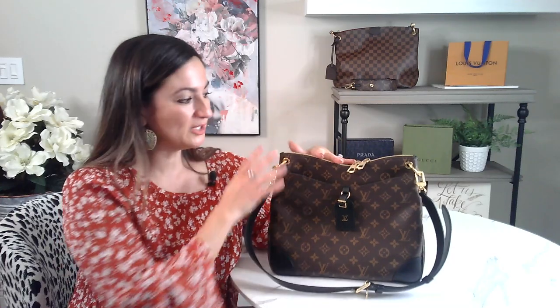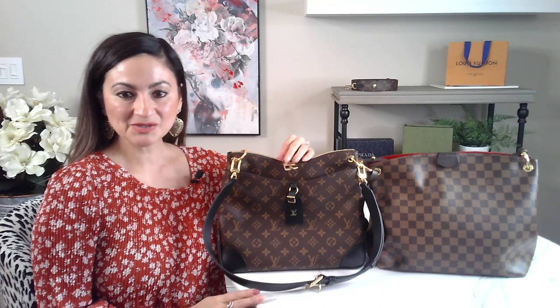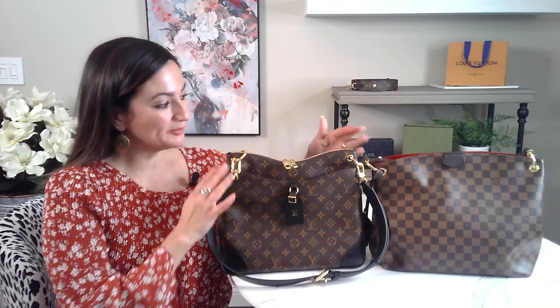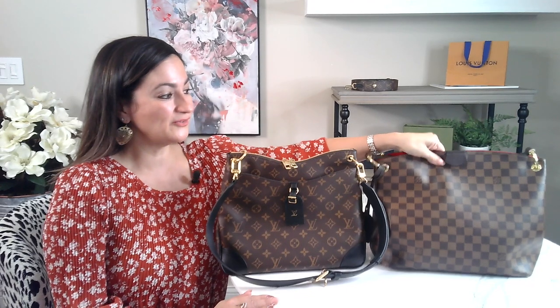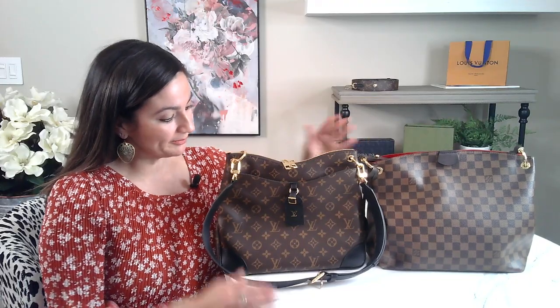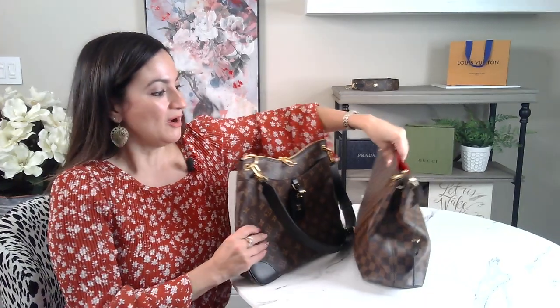I do want to show you a comparison of what this bag looks like next to the Graceful PM, just to give you a perspective on size. So you can see here, this is the Graceful PM — it's a little bit wider and about the same height. The Odeon is definitely not as wide and a little bit smaller. If you're looking for a larger bag, the Graceful PM is a little bit larger. You can also see how much thinner the Odeon is compared to the Graceful, which gives you a good perspective of how big it is.